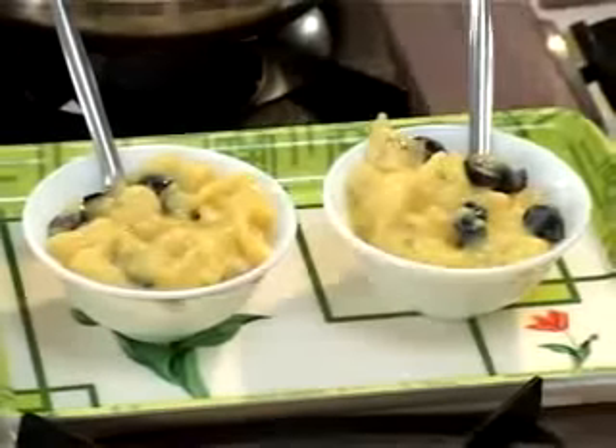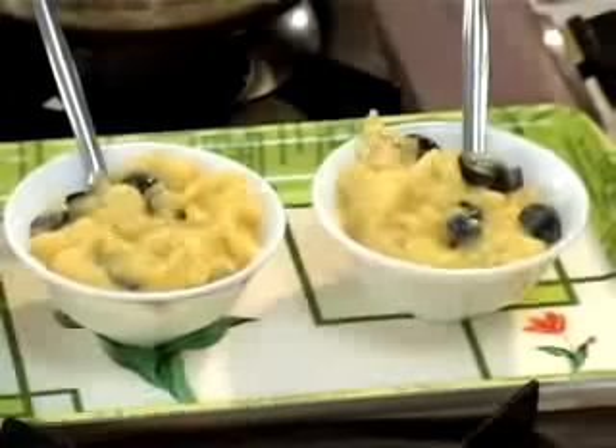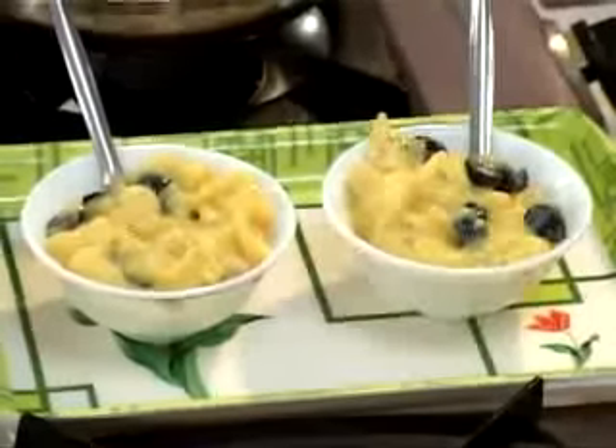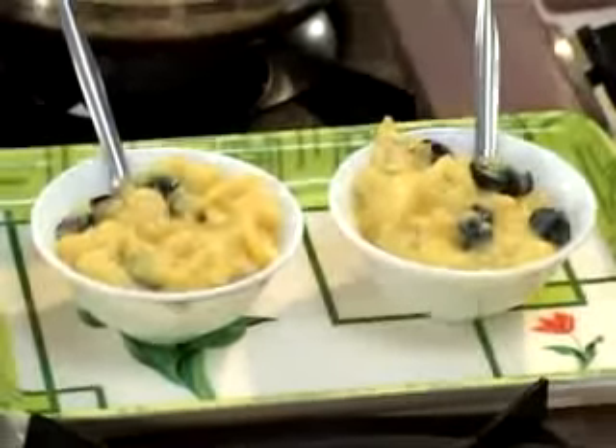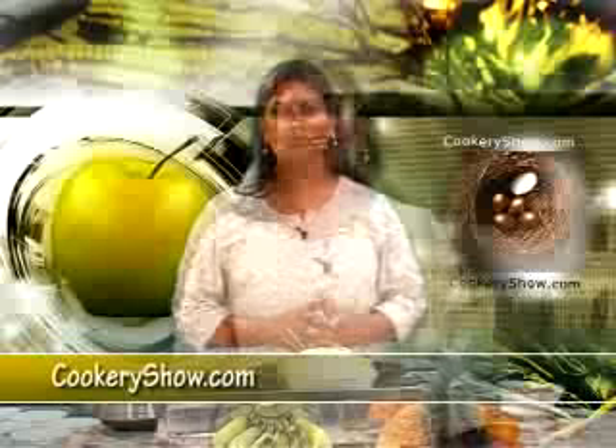You should all try this at home. Cool this before having it — keep it in the freezer for at least 10 to 15 minutes. You can have this with heavy food like biryani, ghee rice, after lunch or after dinner. You can serve this for guests or for your kids. For more information just log in to cookeryshow.com.